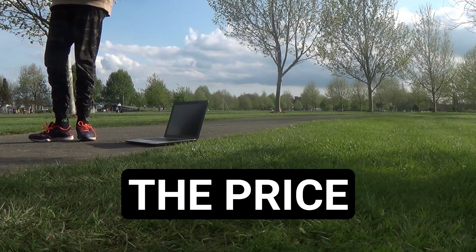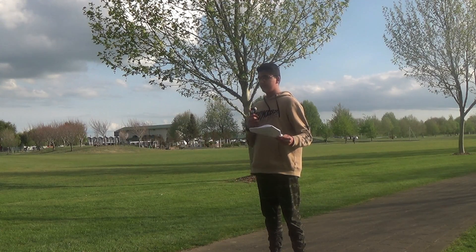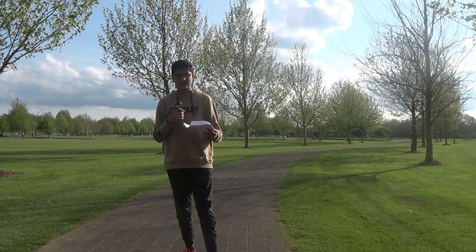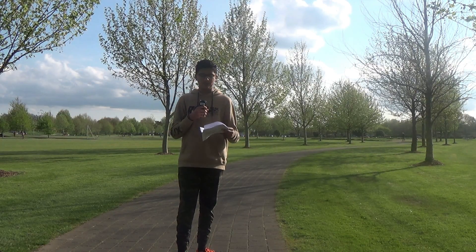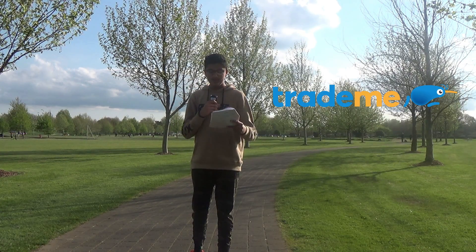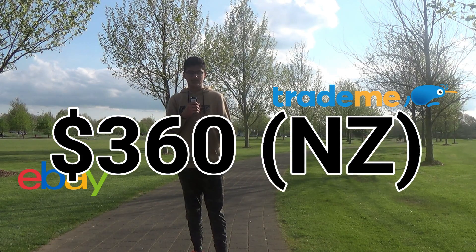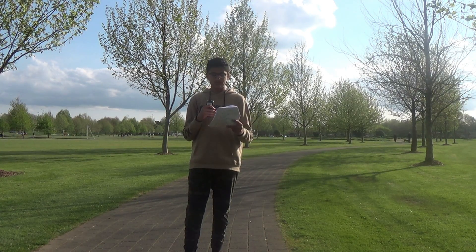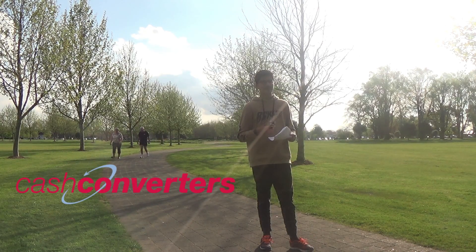Now, the price. We got this laptop for $485 — that was second-hand. The hardware in a computer depreciates at about 2% every week. It doesn't really affect the resale value very much, but the laptop can only be sold at a lower price than retail. If you were to sell this on sites like Trade Me or eBay, the price would be around $360. We even went to Cash Converters to see how much we could sell it for, and the max they would give us is $150.